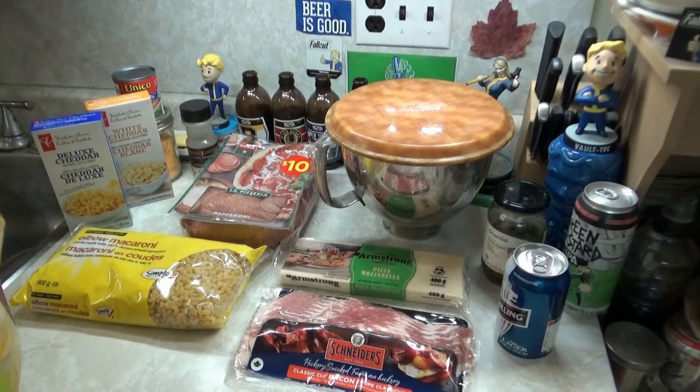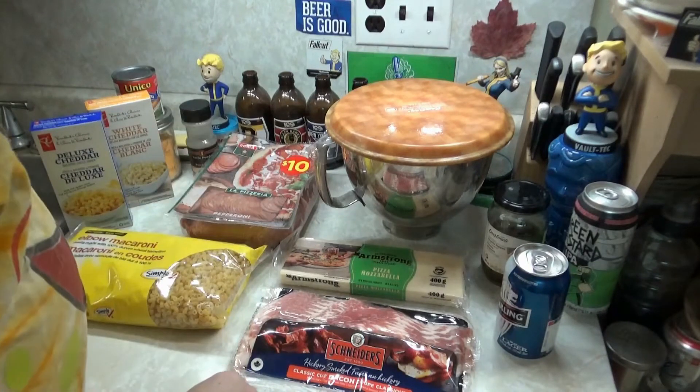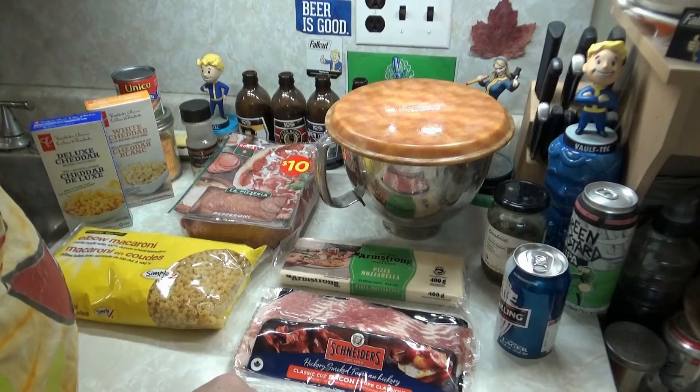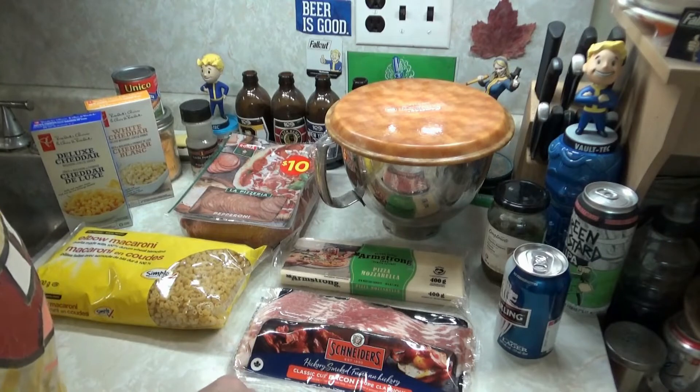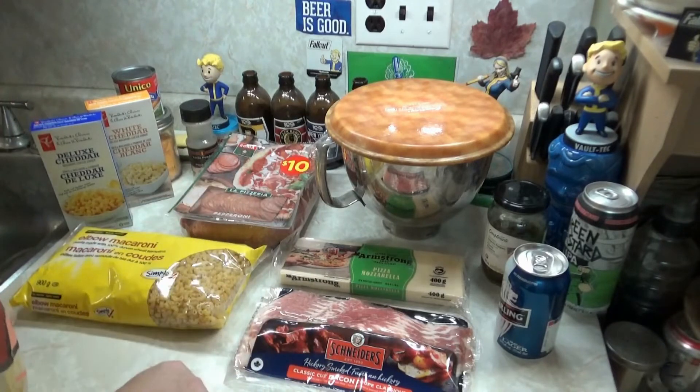Make sure you check out my pizza playlist, because I've got a lot of crazy pizzas, a lot of good pizzas, normal pizzas too. But tonight we're doing a mac and cheese pizza — jalapeño, bacon, mac and cheese pizza.